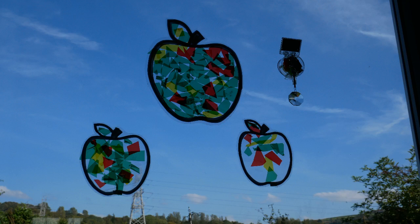Hello everyone and welcome back to the channel. We've made some autumnal apple suncatchers. My son and I made heart-shaped suncatchers for Valentine's Day and animals for summer, but for autumn we went with apples.